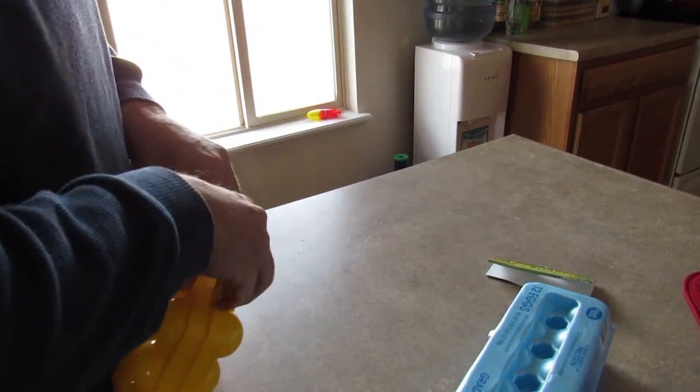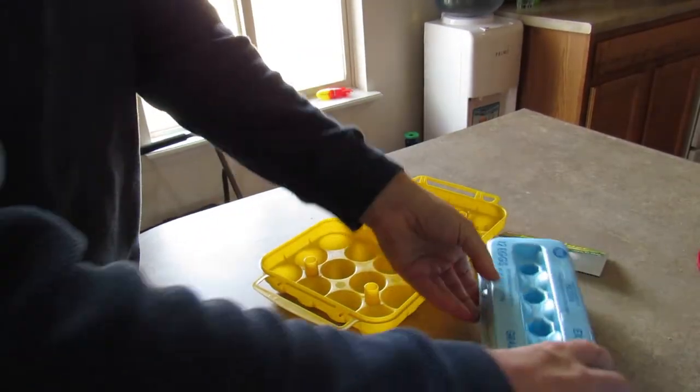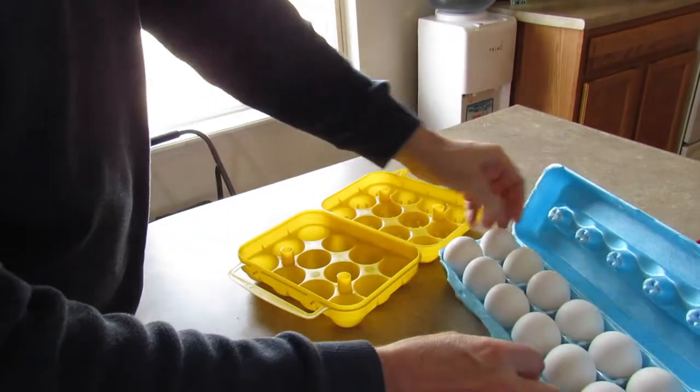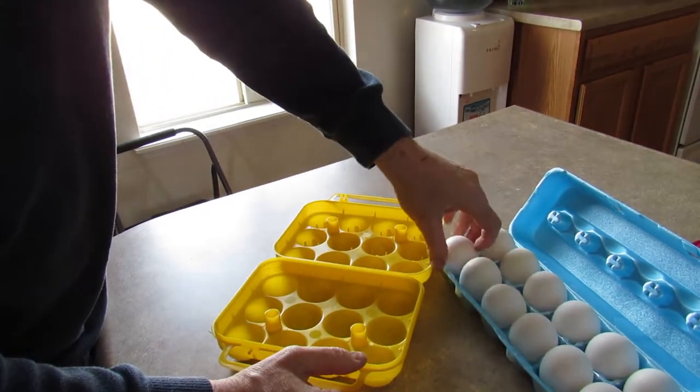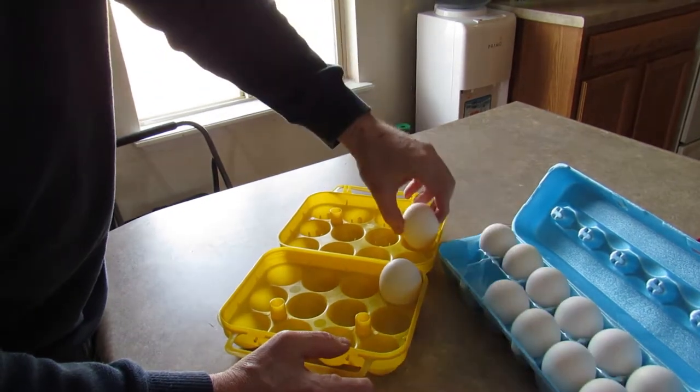We'll put some salt and pepper, salsa, all sorts of yummy things on them. So I got 12 large eggs. I didn't know what size these would fit, and I don't know if it really matters where you put them in.